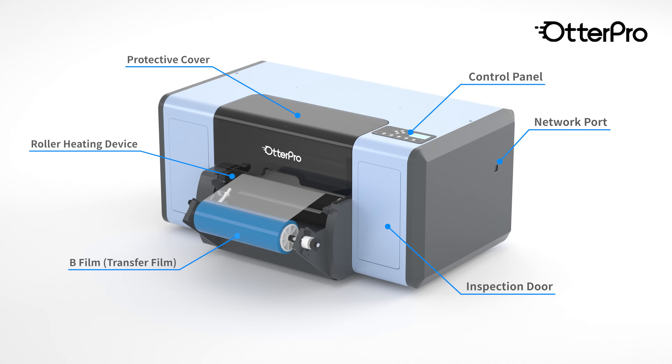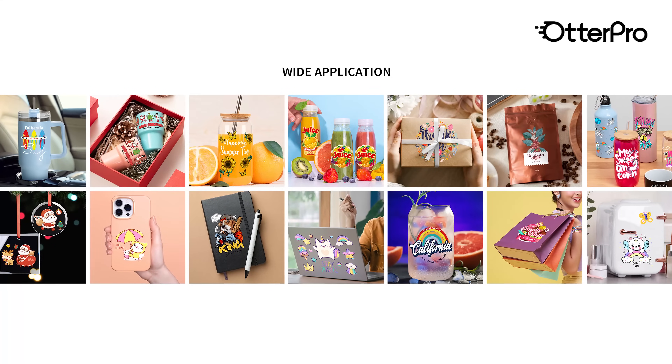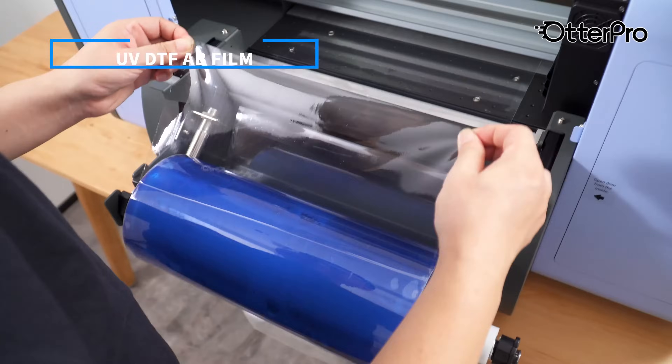These stickers can be applied to hard surfaces like wood, glass, metal, ceramic, paper, acrylic, and even plastics, without the need for a heat press. No additional laminator is needed.